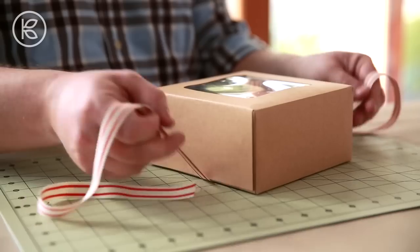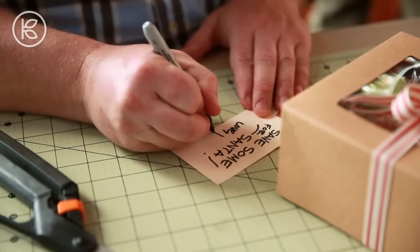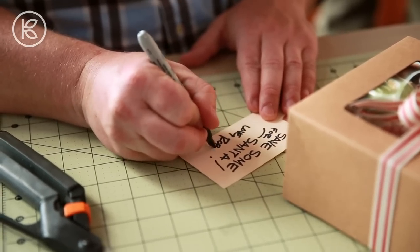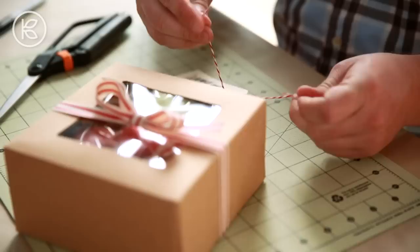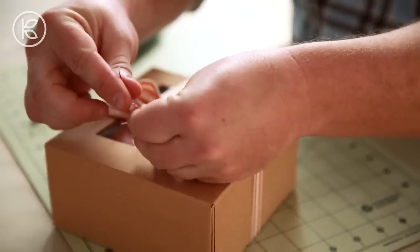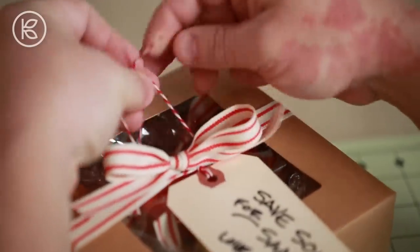Seal the box and finish it off with some decorative ribbon. I'm also going to add a gift tag to the top with a little message to the recipient. I found these at my office supply store, and you might want to consider taking out that plain white twine and replacing it with some red and white baker's twine.